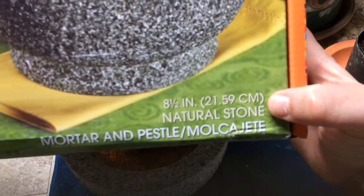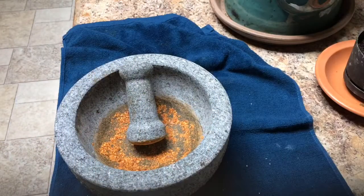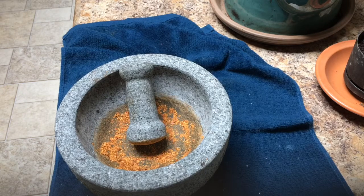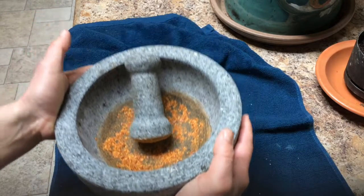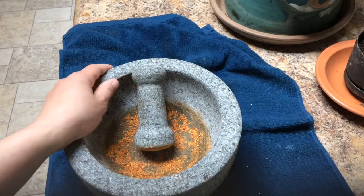It's pretty big and heavy, and it was only $14.99 at Costco. I looked on the internet and it's like 30 or 50 bucks elsewhere.